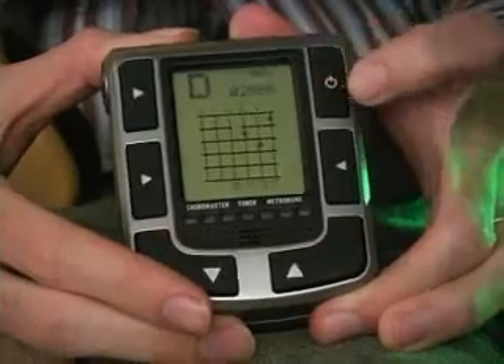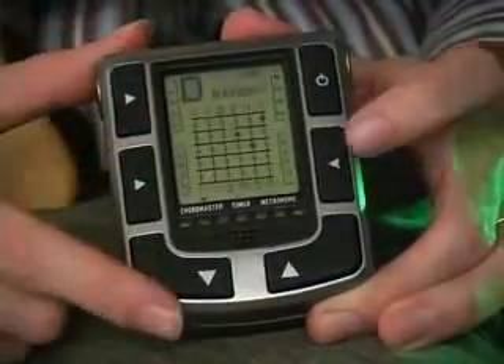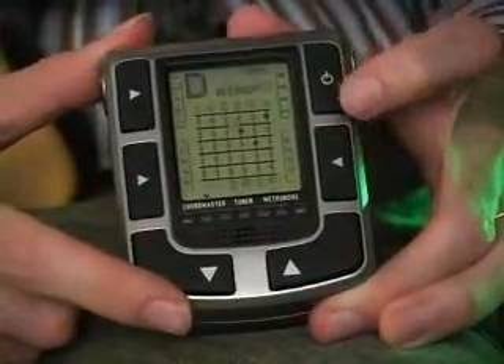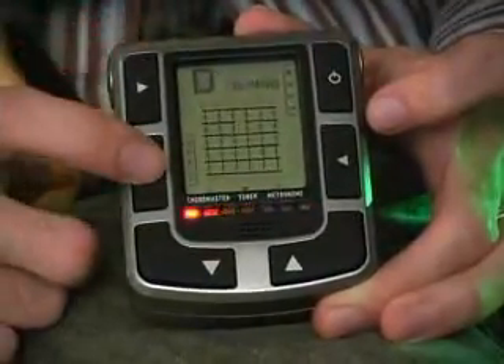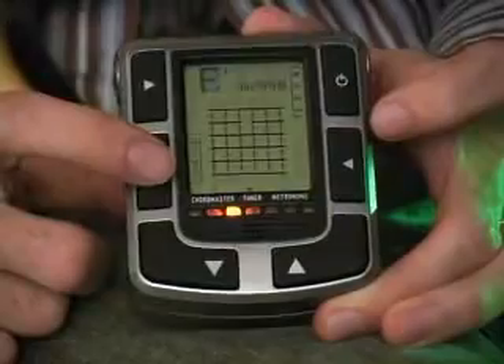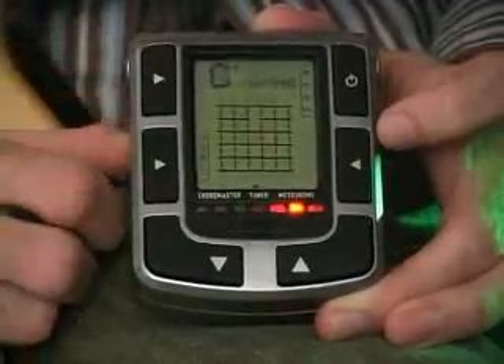If we change modes and go back to Chordmaster mode, we can change the type, variety, and root. And in tuner mode, we simply have a setting for being able to set our default frequency, whether you're tuning to A440 or A443, or any different frequency you want to tune to.